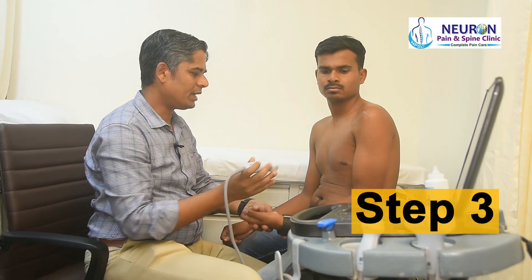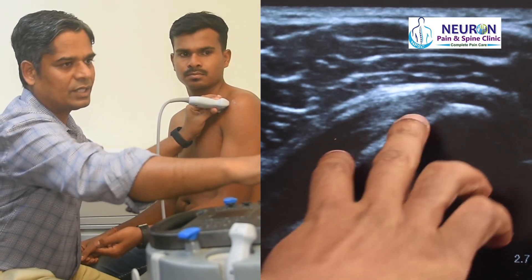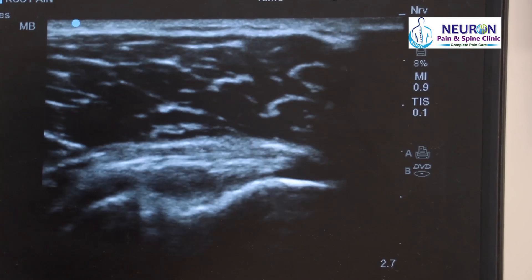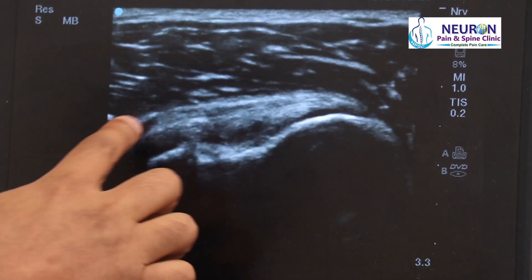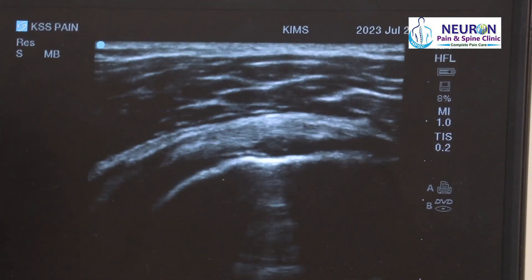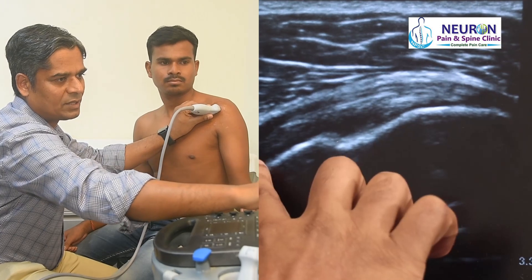Step three: from that position, I move my probe slightly medial to scan the long axis of the subscapularis tendon. That is the lesser tuberosity and this is the subscapularis tendon. Ultrasound allows dynamic assessment — I tell the model to slowly abduct. One can see that is the footprint, the area where the tendon is inserting. This is the fibrillar appearance of the subscapularis tendon.